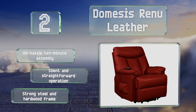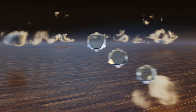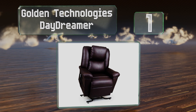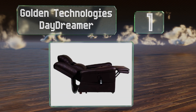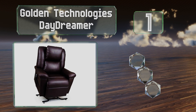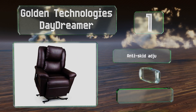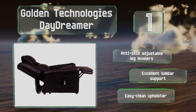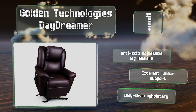Taking the top spot on our list, you can relax and enjoy the Golden Technologies Daydreamer, safe in the knowledge that no problem awaits when you're ready to get back on your feet. An articulating head cushion and power pillow adjustments let you personalize the comfort settings. It features anti-skid adjustable leg levelers, excellent lumbar support, and easy-clean upholstery.